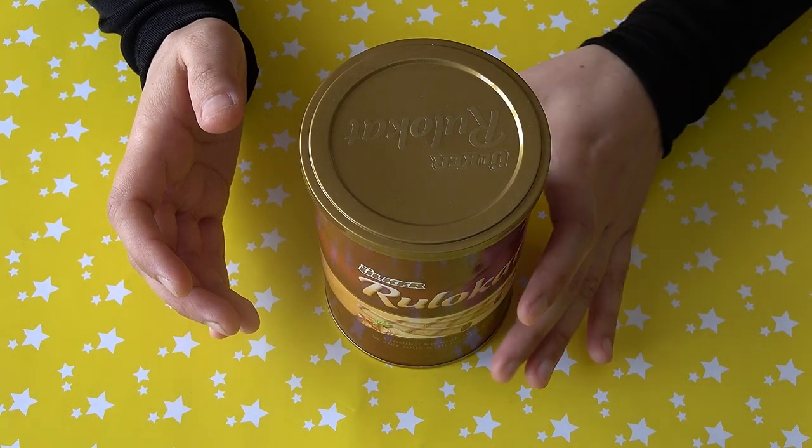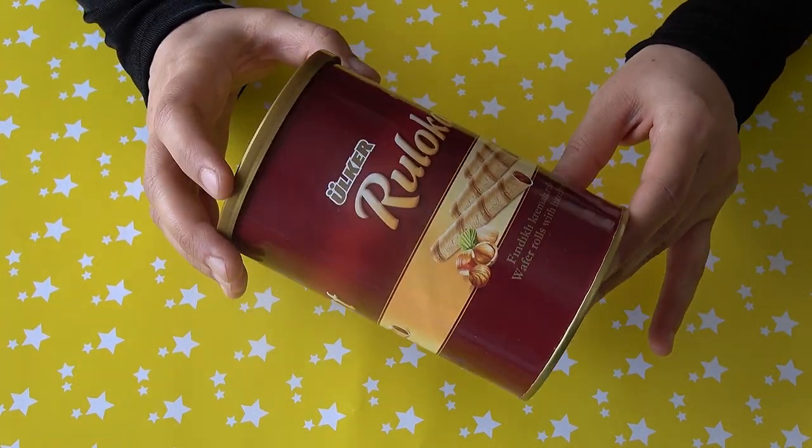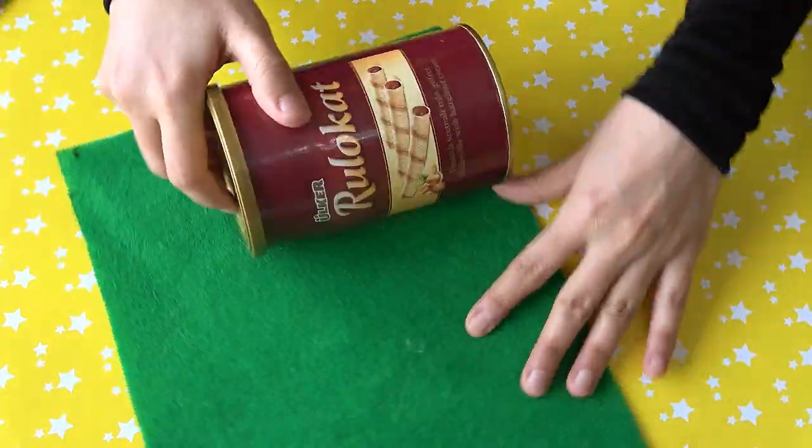Welcome to this video. I'm going to work with a Kaktüs Kumbara (cactus piggy bank) made from felt. I would like to start with the green felt.